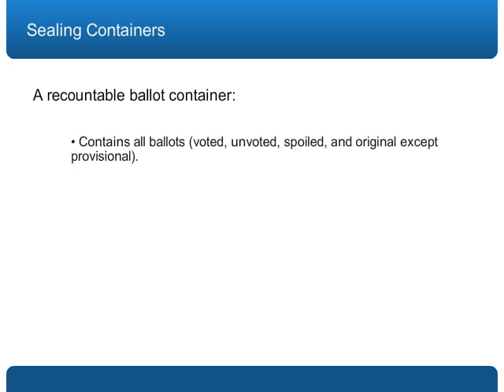One: that all of the ballots — voted, unvoted, spoiled, and original, but not provisional envelope — are inside the container.